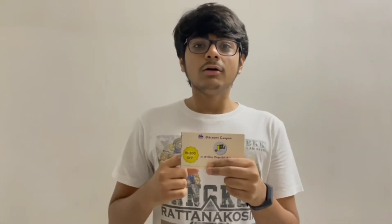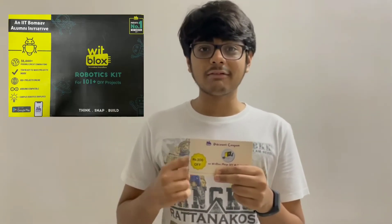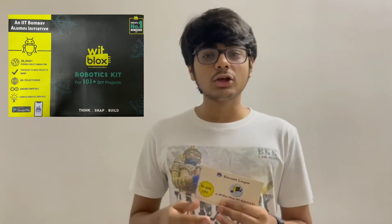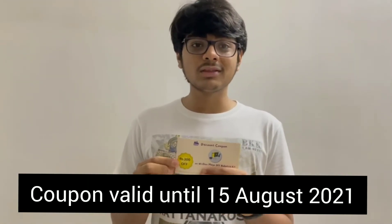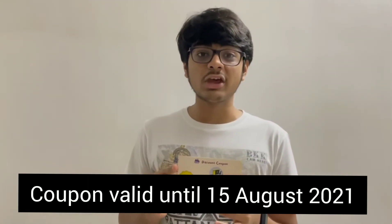I really enjoyed making this project and now it's time for the surprise. I have some coupons for you all. This coupon is for the Bitblocks Mega DIY Robotics Kit — using this kit you can make many projects. This is a discount coupon of Rs. 300, so you can get Rs. 300 off on the purchase of this kit. You need to DM me if you want this coupon, and I will give it to genuine buyers only.